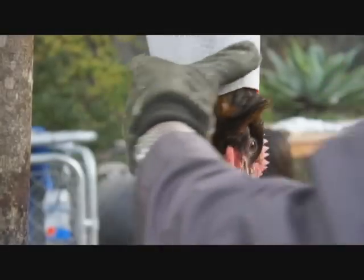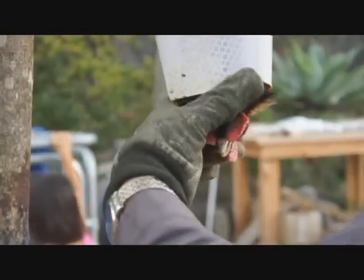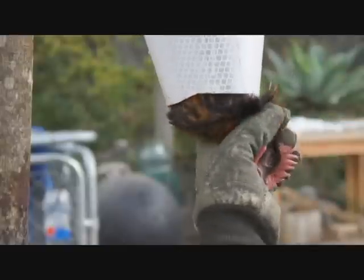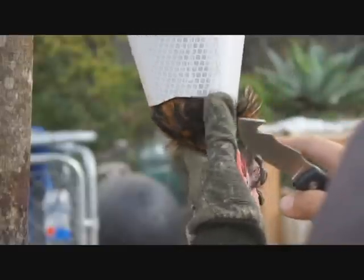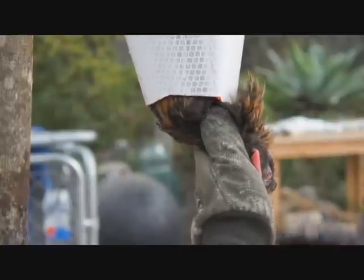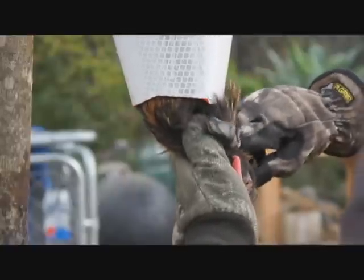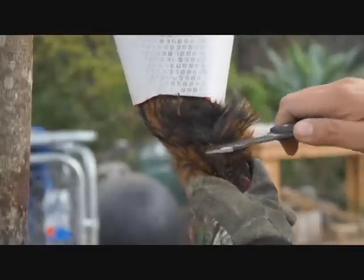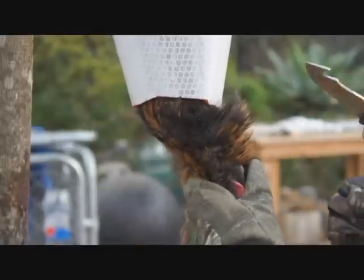What you're gonna do is turn this around. Hold this head out. You see? His jaw ends here. This is where his neck begins. Feel it. You feel it? You're gonna keep your hand away from that and then do this. Cut it and then let him bleed out.